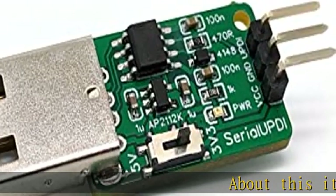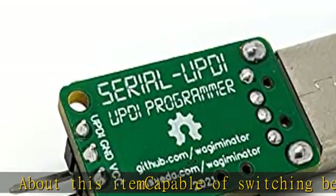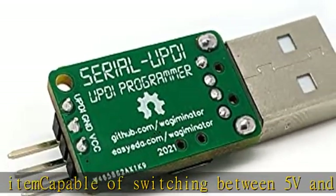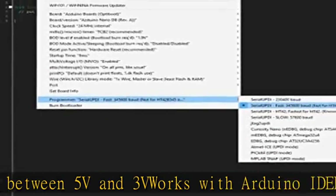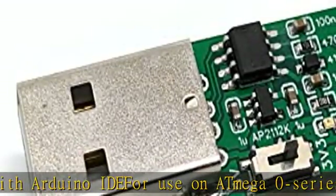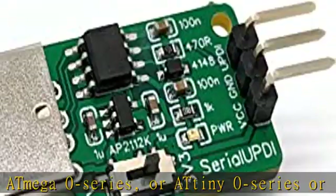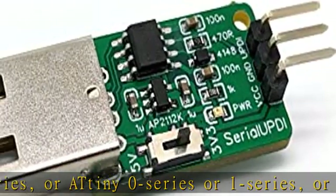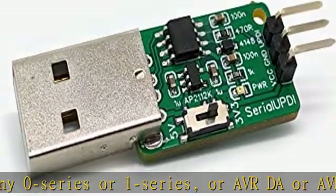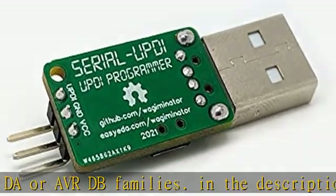About this item: capable of switching between 5V and 3V, works with Arduino IDE. For use on 8MG0 series, 8Tiny0 series, or 1 series, or ABRDA or ABRDB families. Check the description to get this product today at the best price.